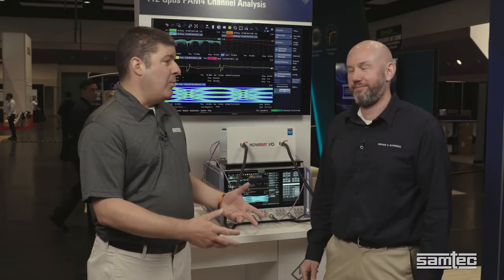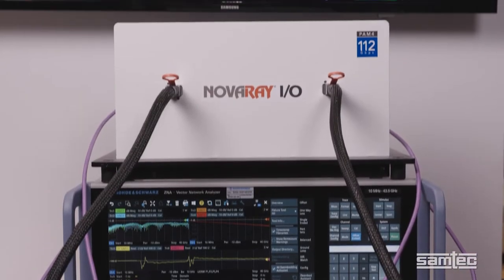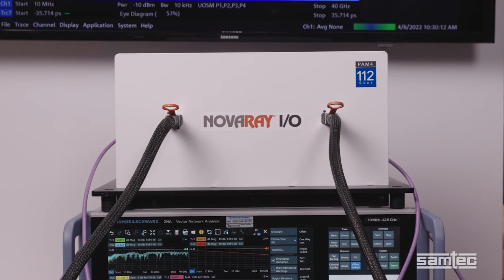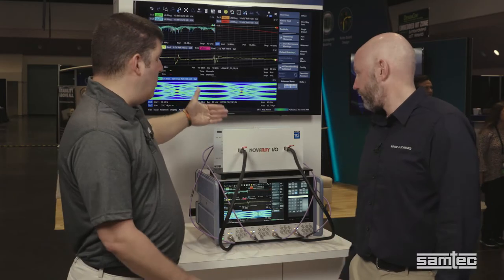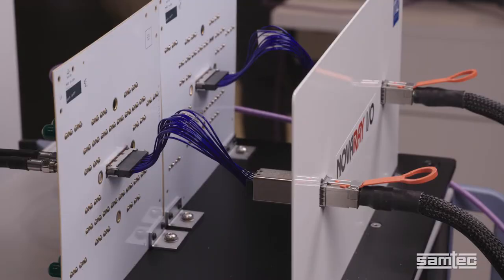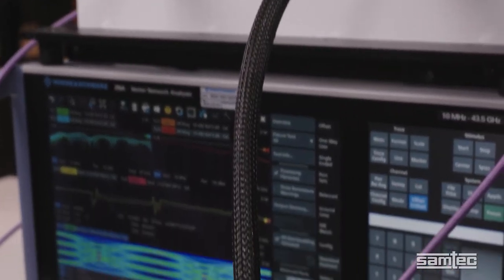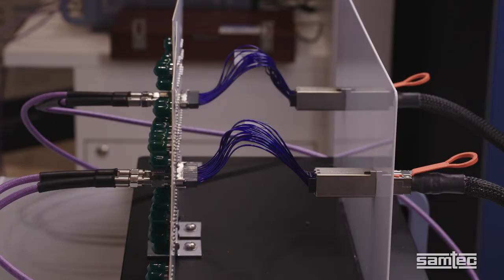I want to tell our viewers a little bit about Nova Ray. The Nova Ray setup emulates ASIC to front panel applications in addition to having a DAC on the front panel. Specific to this demonstration, when we look at Nova Ray coming from what we're calling the ASIC on the demo, we have roughly six inches of TwinX cable going from Nova Ray to Nova Ray I.O. on the front panel. Then we attach to our Nova Ray panel connector via a two-meter-long DAC, and then going back through six inches of Nova Ray cable going back to the ZNA43.